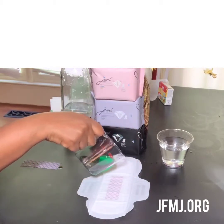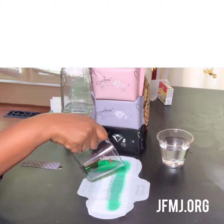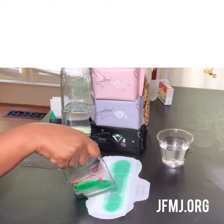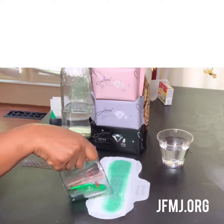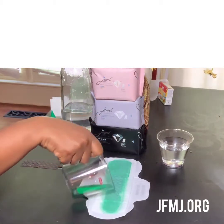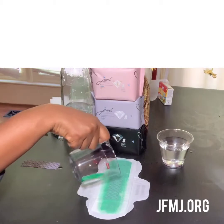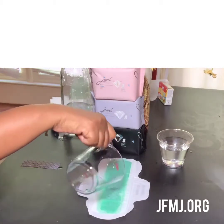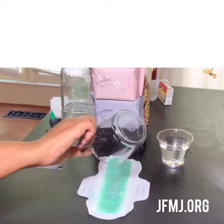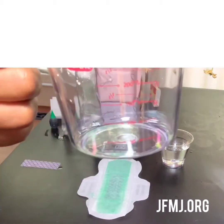We're going to pour this on this sanitary napkin — very evenly — making sure we get it all out. Now, by now ladies, you would have been changing your pad, but we want to get every drip on here. It's all gone — 50 milliliters.